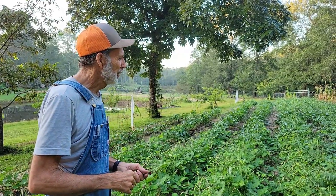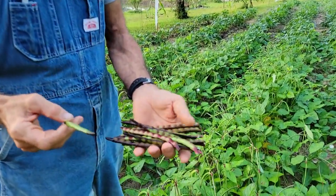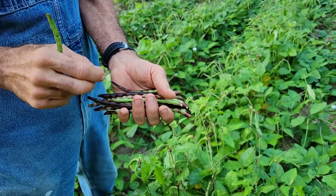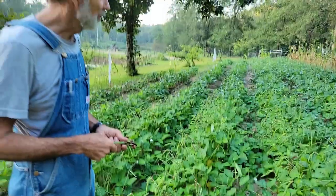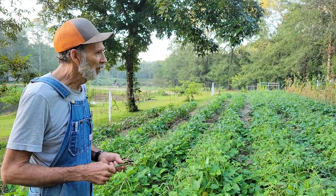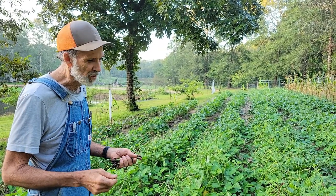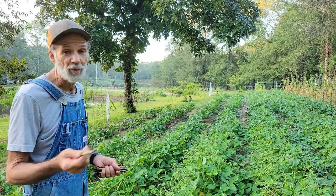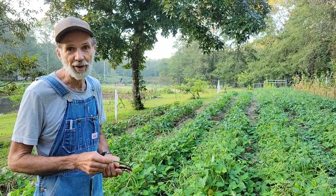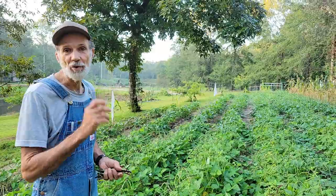Anyway, I want to take y'all along and show you a little bit about picking pink-eyed purple hulls — the stages you can pick them in and what they look like — because some people ask the question and if you don't know, you don't know. When we get through picking them we'll show you how many we get, and Miss Wanda may even want to show you after she shells them, because that's one of her pastimes — sitting on the porch and shelling peas.